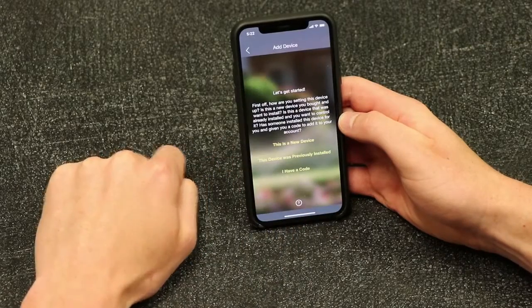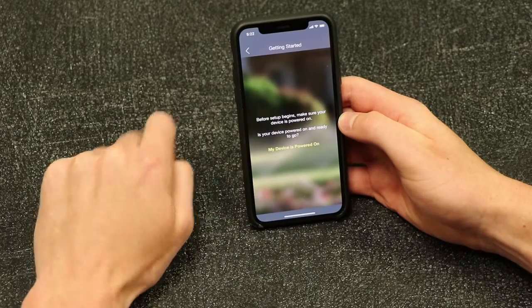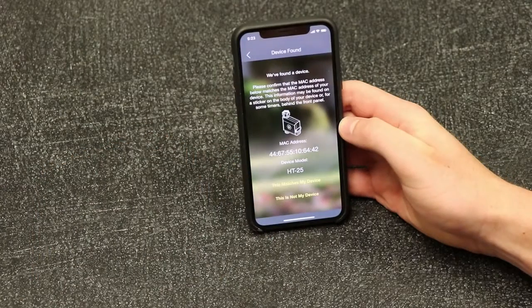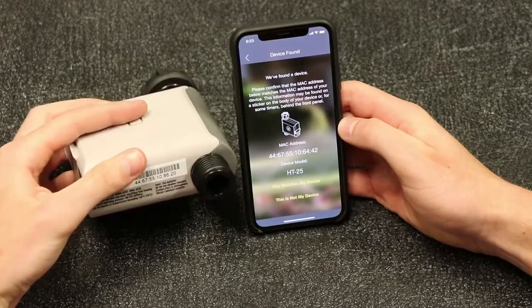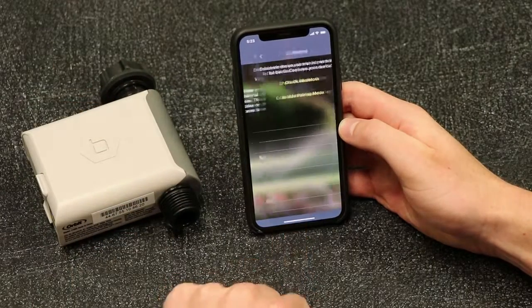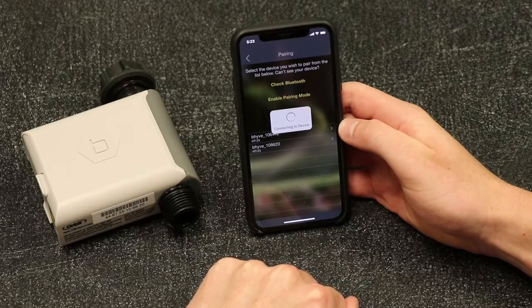Tap This is a new device, then tap Hose Faucet Timer to begin. Next, you will come to a screen asking you to verify the MAC ID for your Hose Faucet Timer. Check the MAC ID on the bottom of the Hose Faucet Timer to verify. If the MAC ID does not match, tap This is not my device to pick from a list of all MAC IDs currently available.